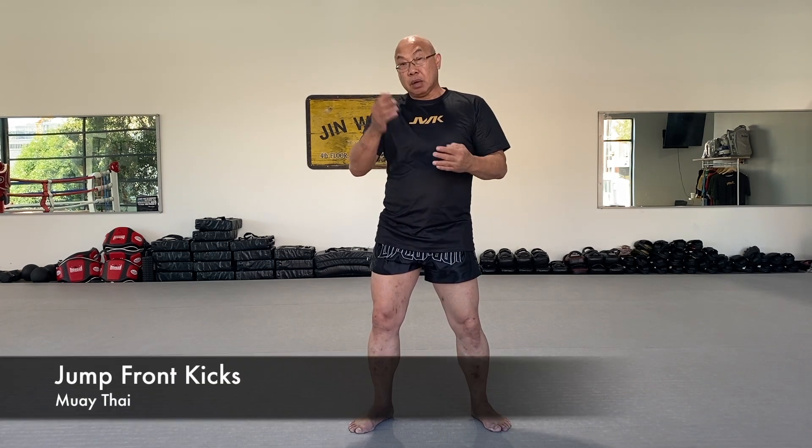Today we're going to do a right kick, but this time we're going to do a more up-front attack. Last time we did a basic front kick, just kicking like this, and now we'll do a different front kick.